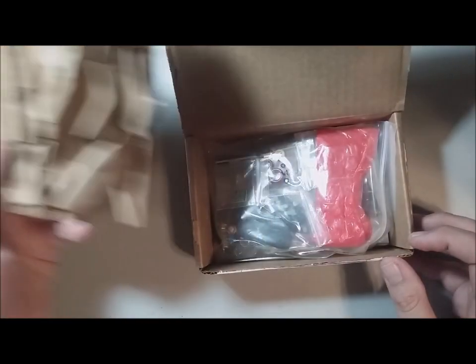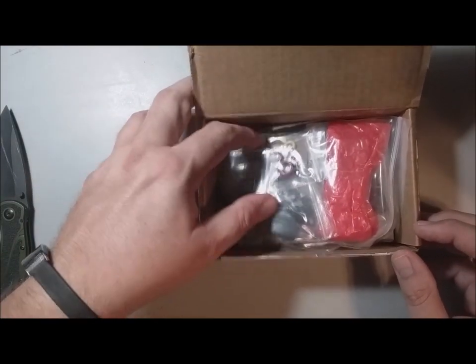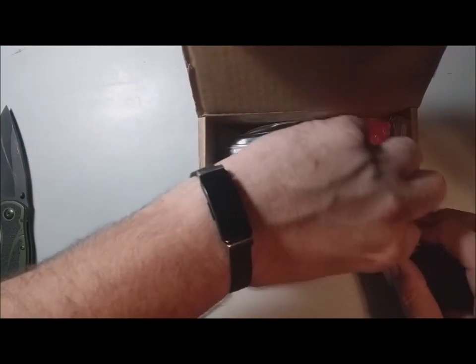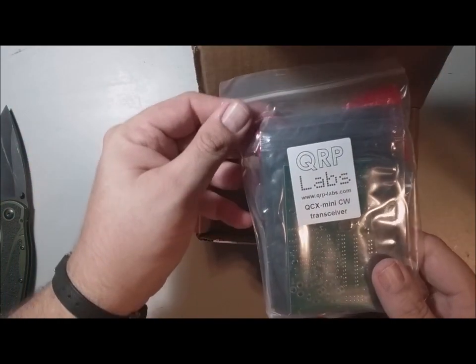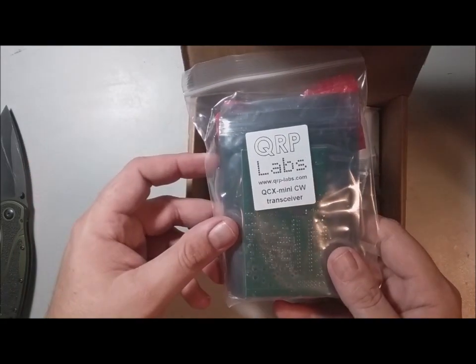There's some filler in there, and here we have the QCX Mini. So here's the main pouch — QCX Mini transceiver kit.